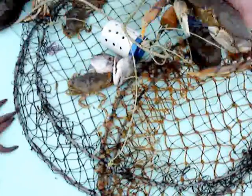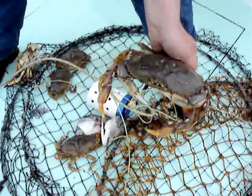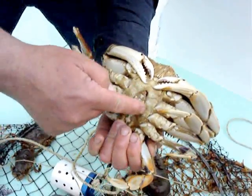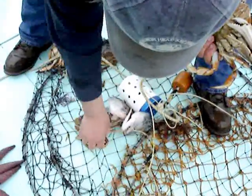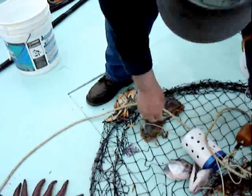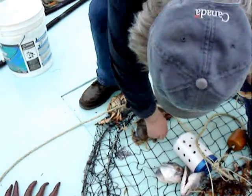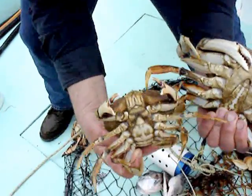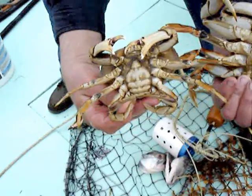Can you show the difference between a male and a female on this one? We have to keep a male. This is a male because it's pointed right here. Maybe some of the smaller ones are female. That's another male — a young male, too small to keep. Female — okay, there's quite a difference, isn't there?